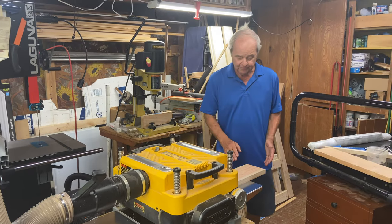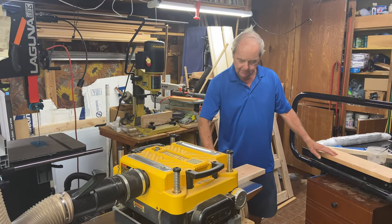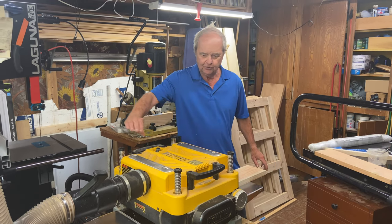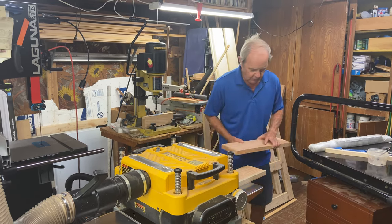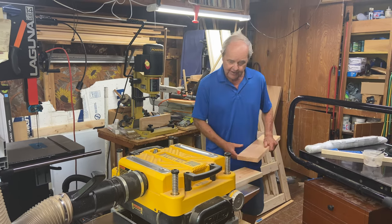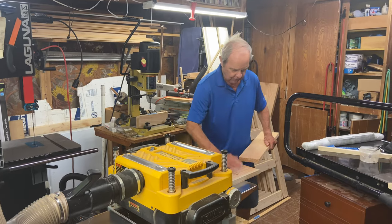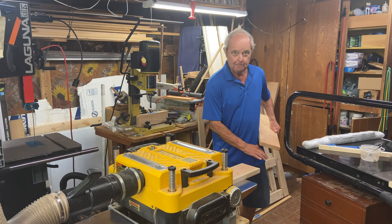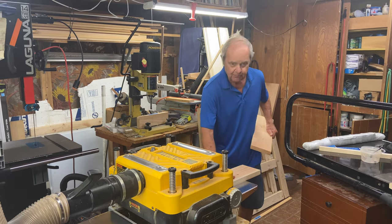The way it works is that I will put this board into the planer, and you'll see the rollers pull it through, and I will butt this up against it so that it goes in right afterwards. The effect this has is that this roller will stay on this thickness of wood clear through this whole board, so there will be no snipe on this board.